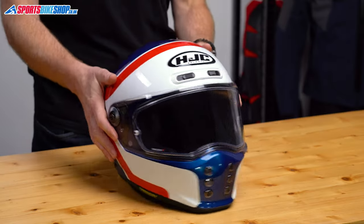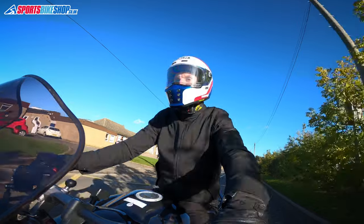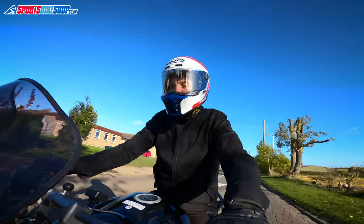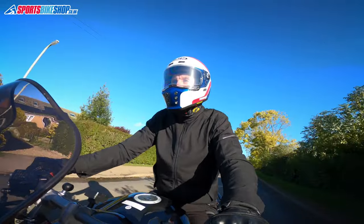The brow vents on this helmet are two sliding tabs just above the eye port, which open up and allow air directly through to your forehead. In theory these should be great, but I didn't really notice an immediate rush of air coming through them when I rode my Fazer, so I would say any cooling effect really is more long-term.